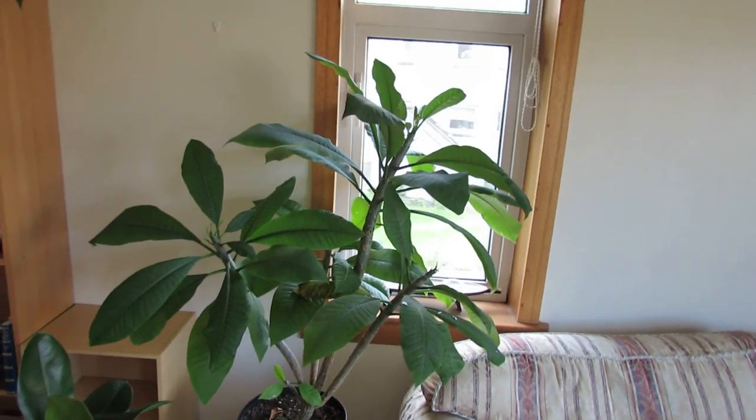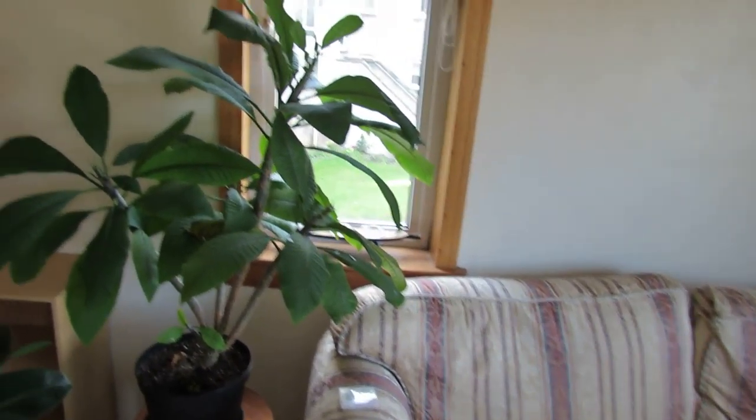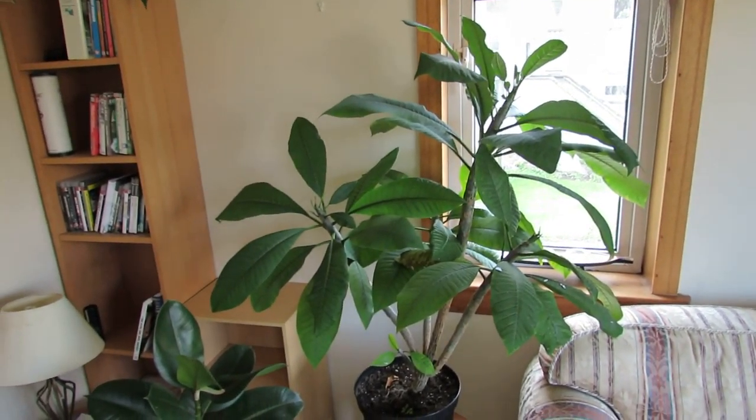This is the first year it hasn't been deciduous. I managed to keep my flat warm enough this year so it's kept all its leaves.